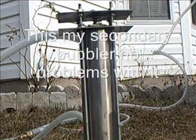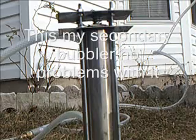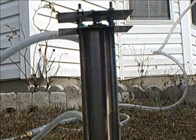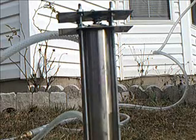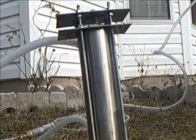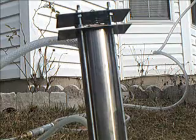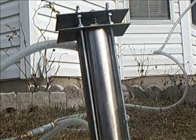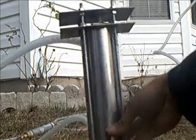Hello YouTubers. Here's my secondary bubbler. I'm going to do some flashback testing on it and show you how it works. This thing works real good.